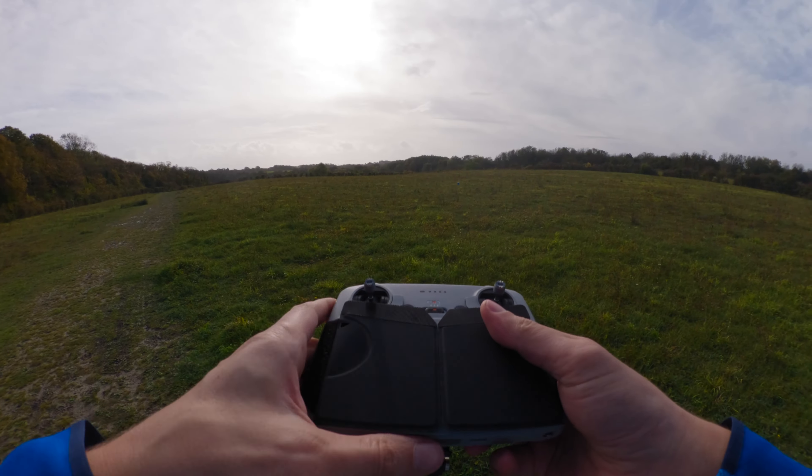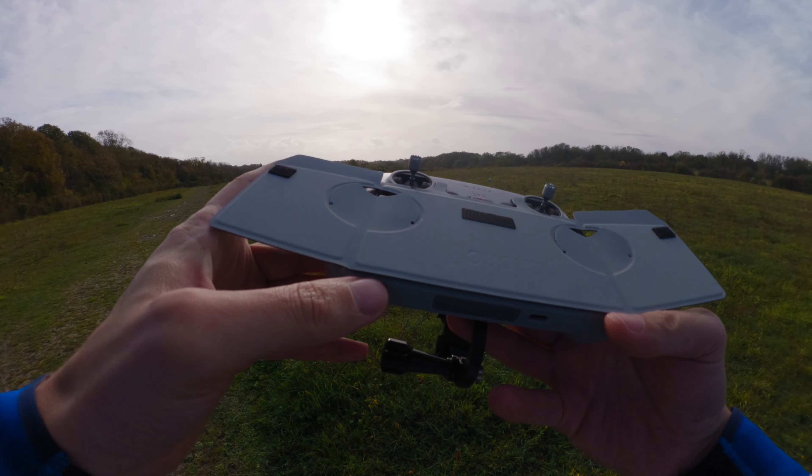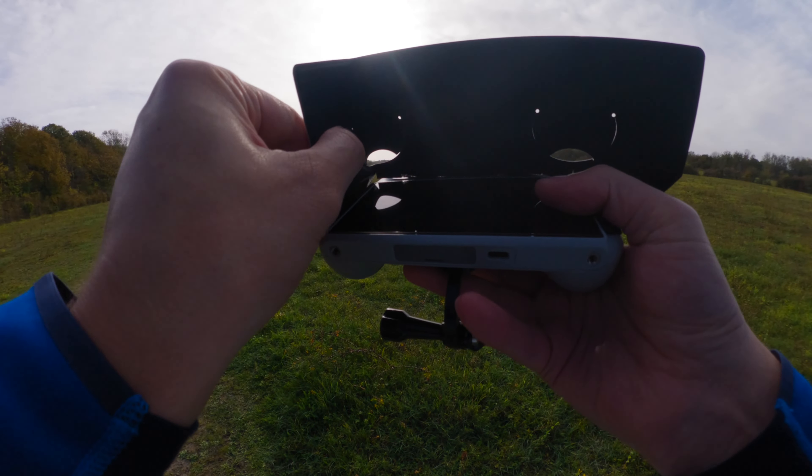Now if you're stuck in a situation where you're out in the bright sun and you don't have anything to protect the screen from the sunlight so you can actually see it, then you could be in a bit of a dire situation. If you can't see where the drone is looking and the drone is hidden because it's right next to the sun and it's too bright to see, you could essentially lose sight of where your drone is.